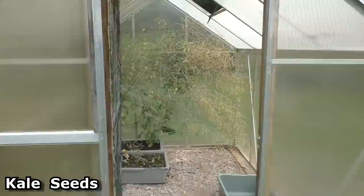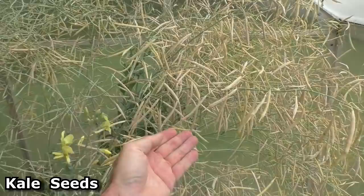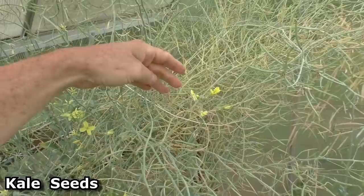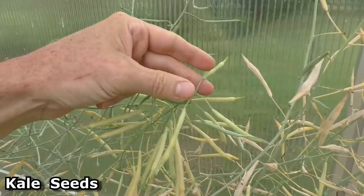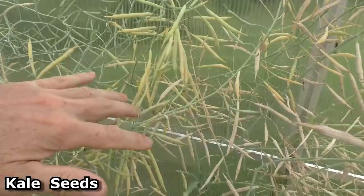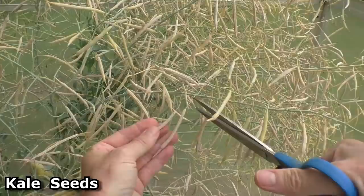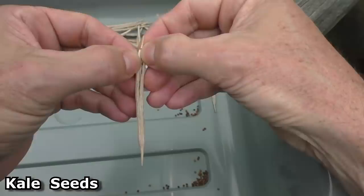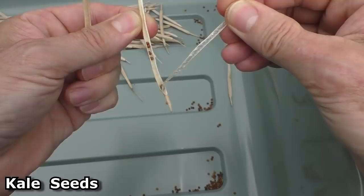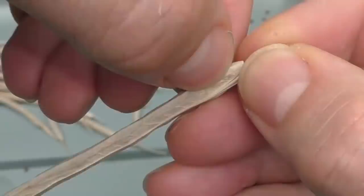The kale seeds are ready to harvest. Kale seeds start out as little flowers, then they get pollinated and turn into little green pods. They start to mature and grow little seeds inside, then slowly turn yellow and then brown and dry out — that's when you know the seeds are ready. You can split the pod in half, and there are about a dozen seeds in each pod.